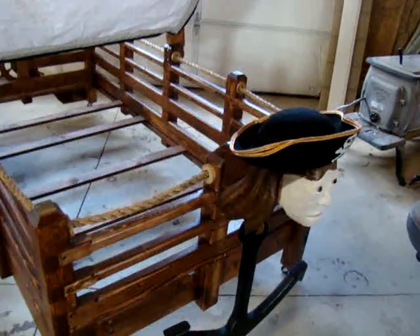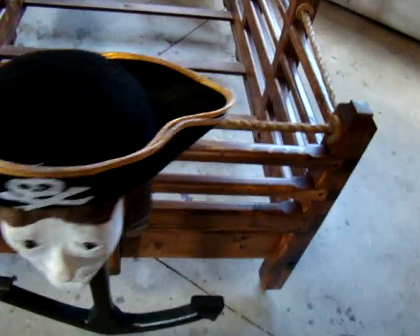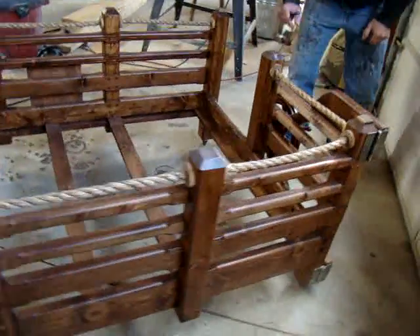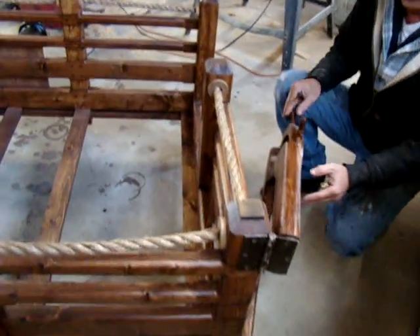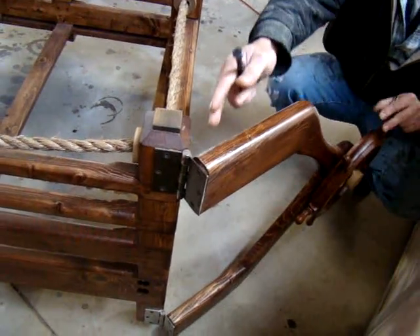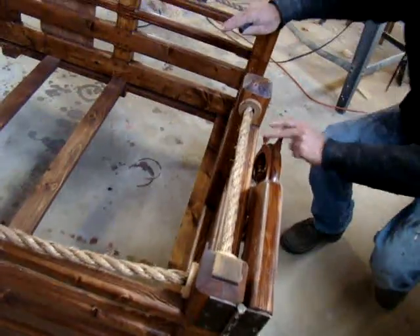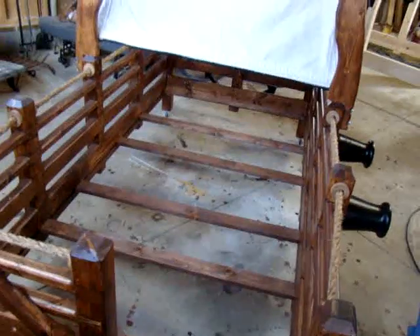We'll show the bed itself now. Coming around to the back, at the helm station you'll note that the steering wheel is actually functional for the little guys, but it's also hinged, which allows easy entry into the bed and it just collapses back over.